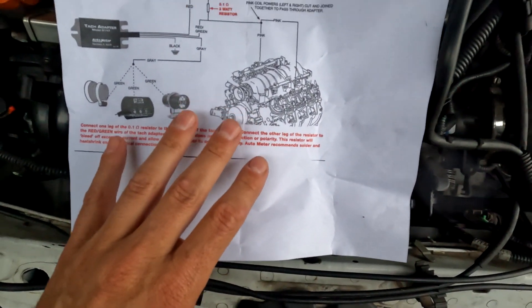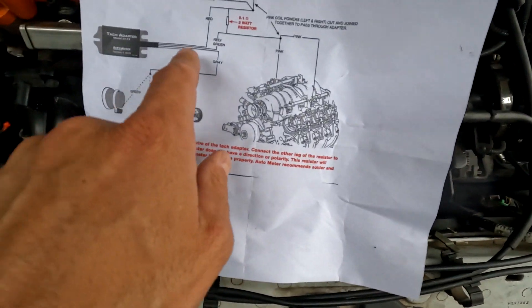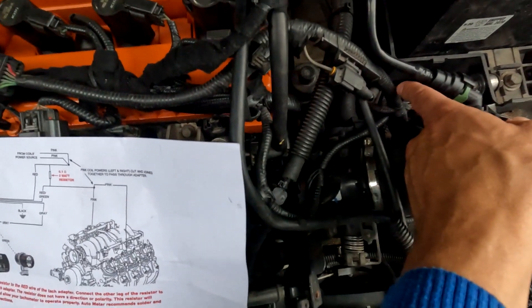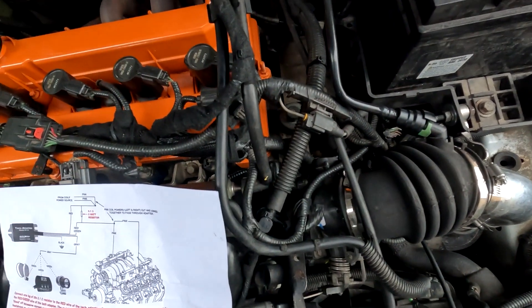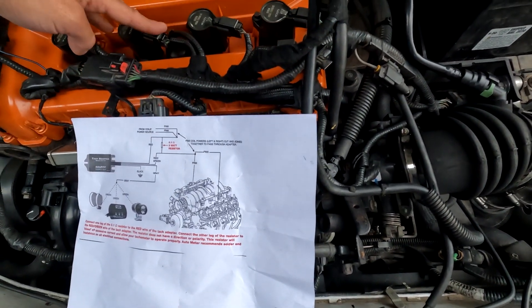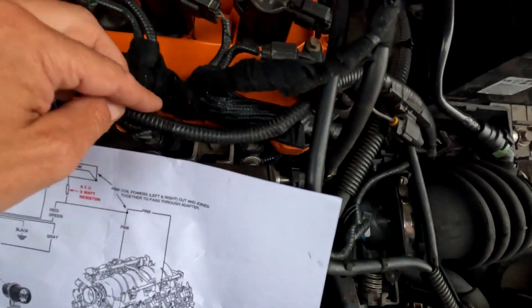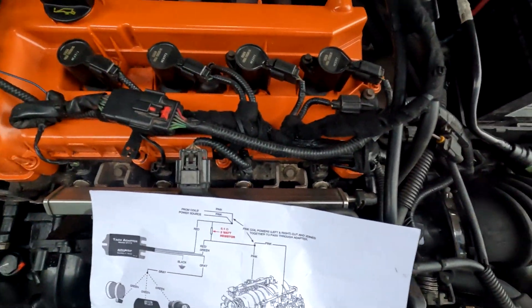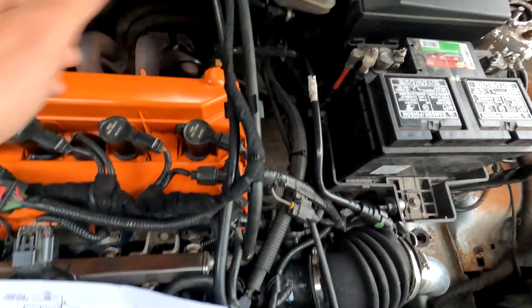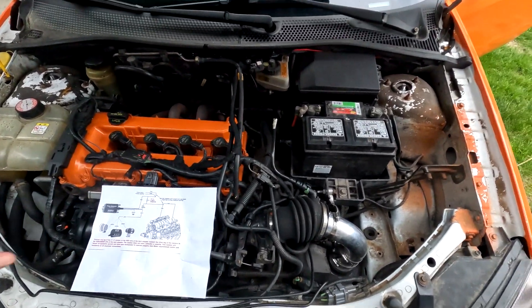Here's what Autometer sent me to fix the bouncing needle. It goes in between the coil power line coming in here — I diverted it over the tach adapter, then it comes back out and goes on its way down to the coils. The three-watt resistor just bridges between the two. Everything's all wrapped up so you can't see it, but honestly I think that's a semi-professional looking wrap job — everything looks nice and neat and out of the way. That's a lot of wires going a lot of different places, but everything's done except we've got to finish up this last bit.